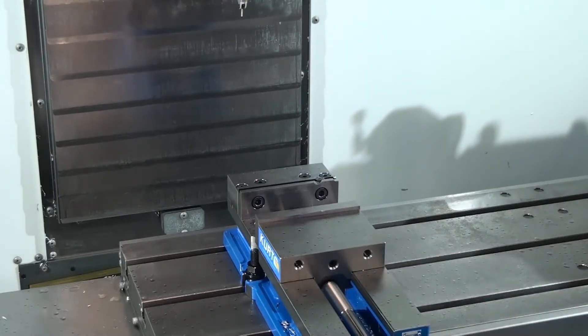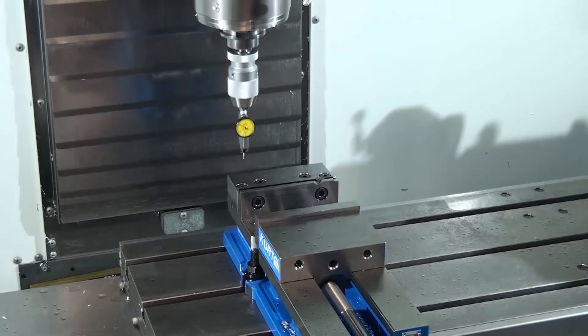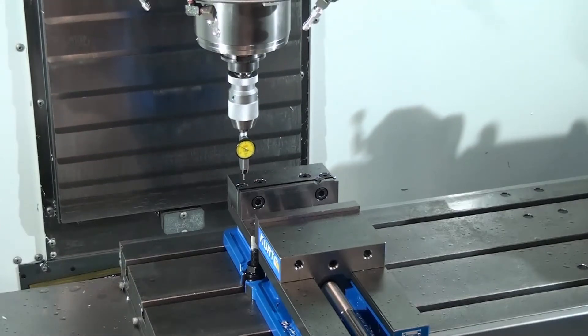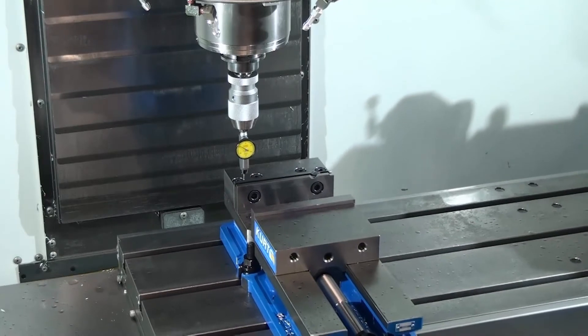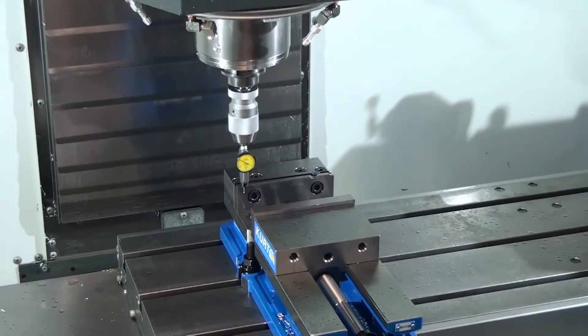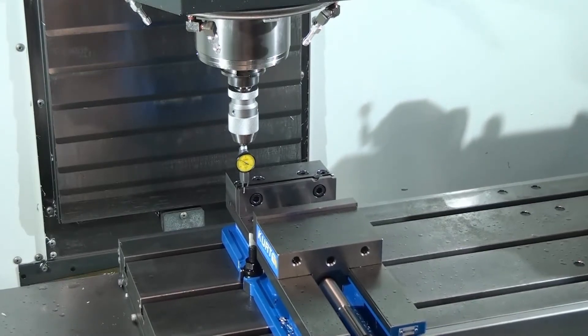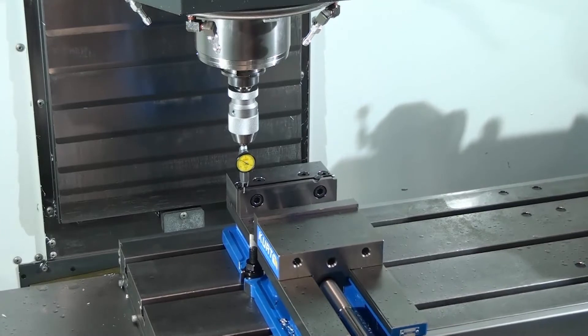Just to verify real quick — I bring the indicator down, get it close, change the y, change the z, and slightly drop the indicator down inside the vise. Then using the y-axis with a 1,000th increment, I want to come in and touch off the back of the vise.